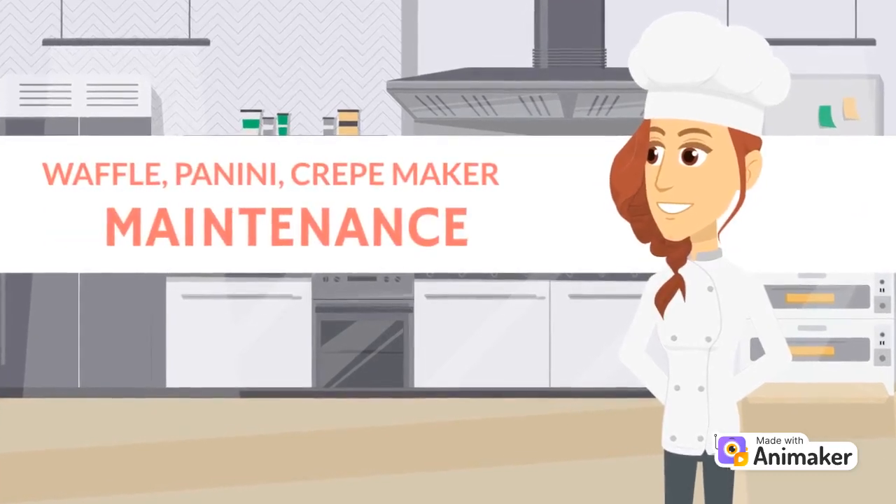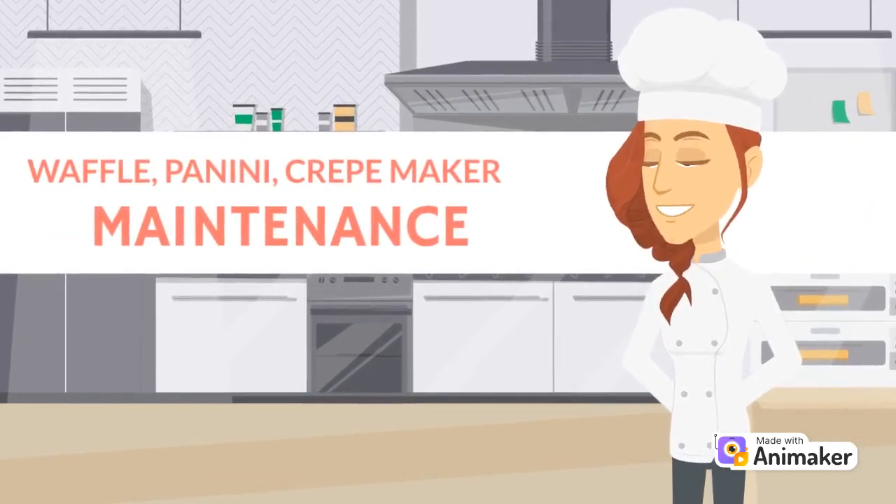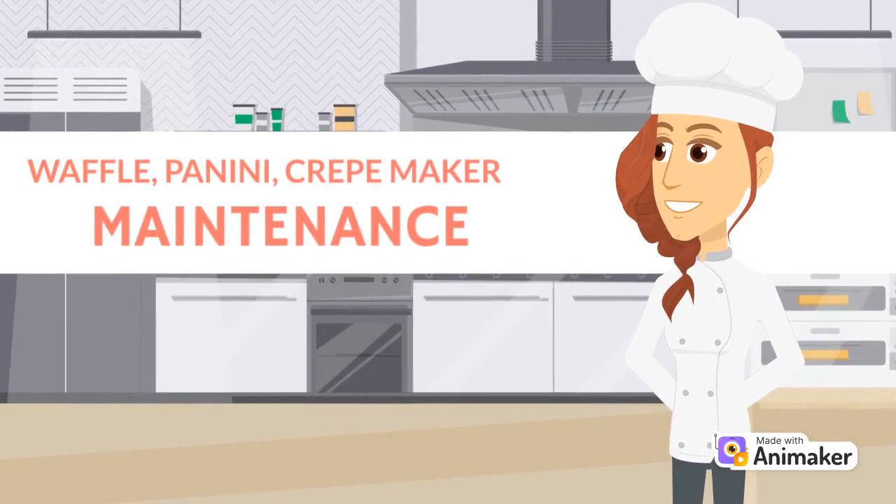Hi there. In this week's short, we will chat about care and maintenance of waffle makers, panini grills, and crepe makers.